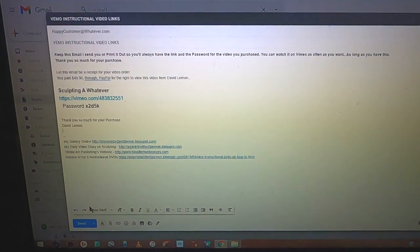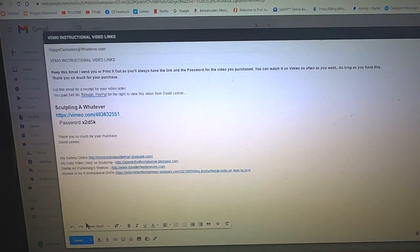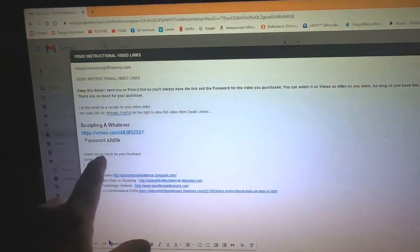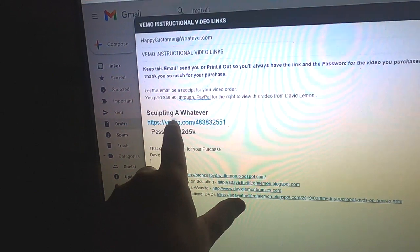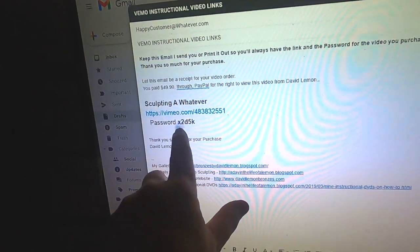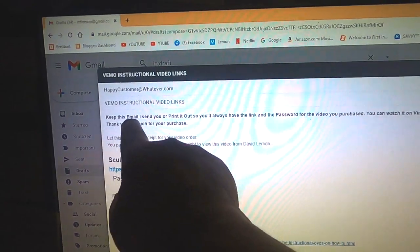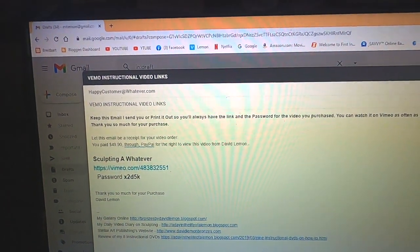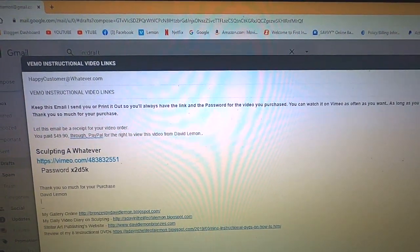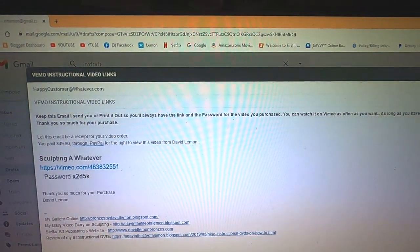As soon as I receive notification from PayPal that you've purchased a video, I put together an email to you with the title of the video, as well as the link to the Vimeo video copy of it and the password. I also inform you: keep this email I send you or print it out so you'll always have the link and the password for the video you purchased. You can watch it on Vimeo as often as you want, as long as you have this.